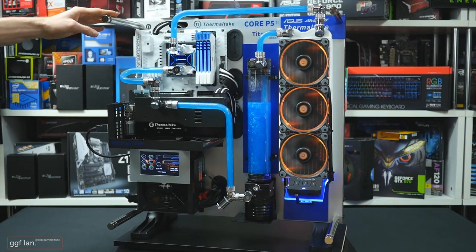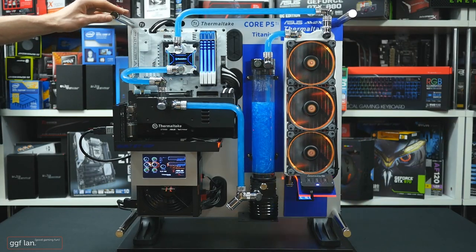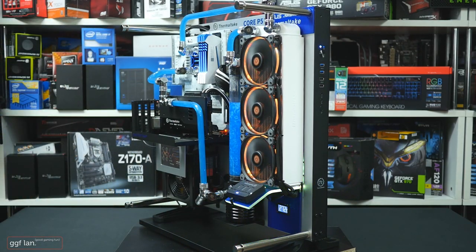Apart from that, I'm just throwing in an SSD in this little area here. I'm not sure if it's meant to hold an SSD, but it just managed to fit in down there. And you might not be able to see, but I've added a little temperature gauge there — you can just see that.